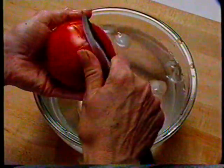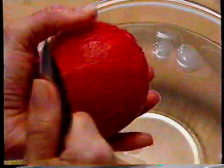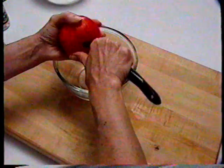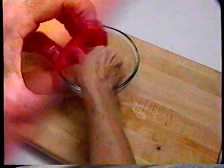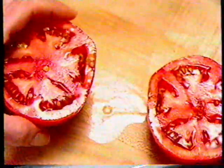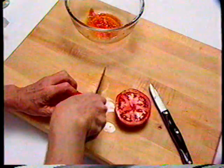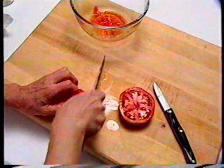The boiling and cold water plunge makes it easy to peel the tomato — it works for peaches too. Core the tomato. To seed and juice it, cut in half and squeeze away the juice and seeds. Now you can chop your peeled, seeded, and juiced tomato.